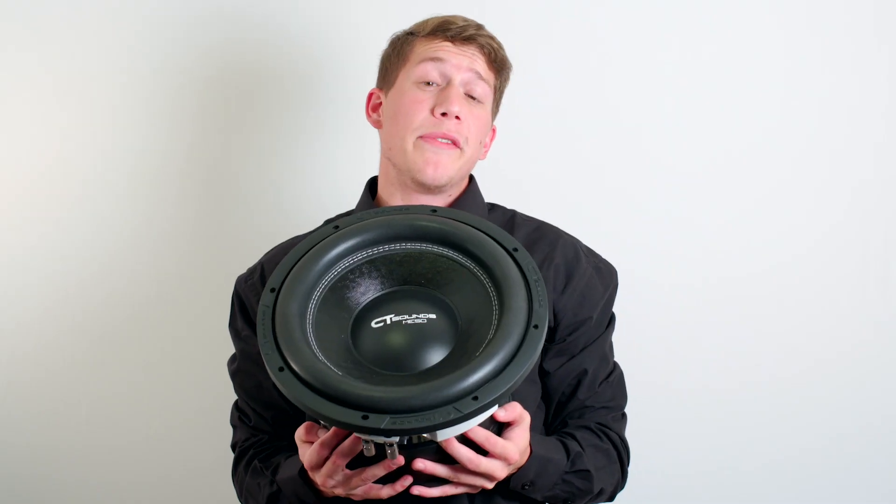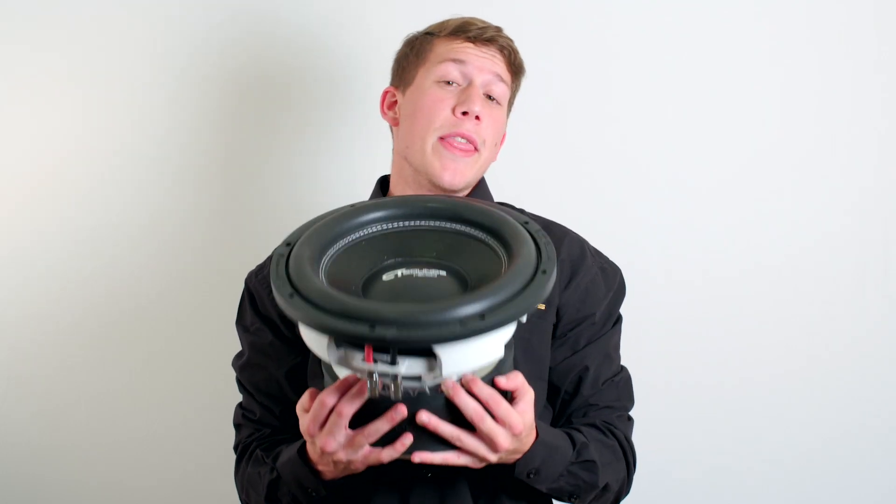So if you're looking for a beefy and sexy sub that will impress in any application, then pick up a Meso V3.0 subwoofer. See it at ctsounds.com.